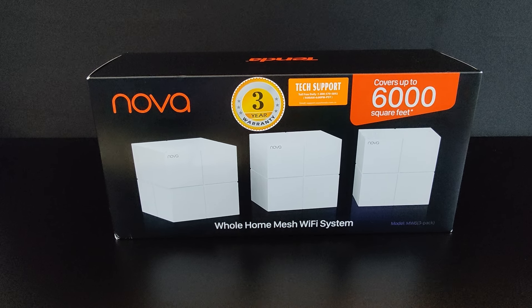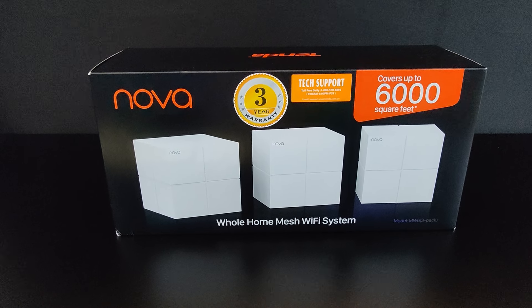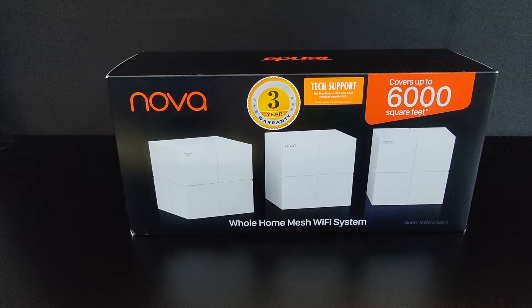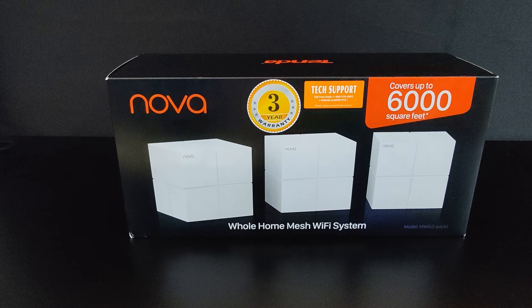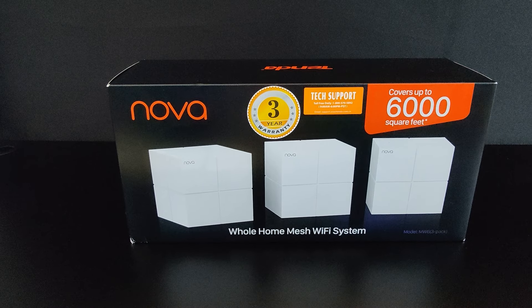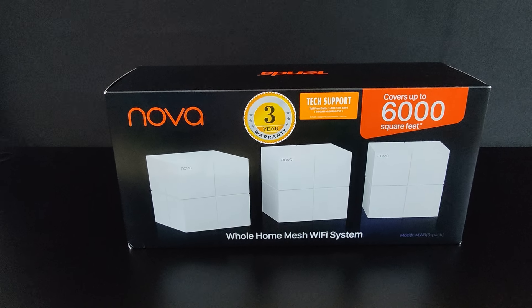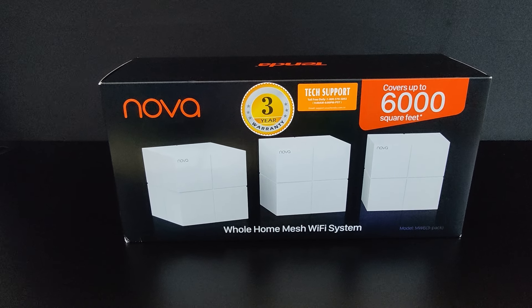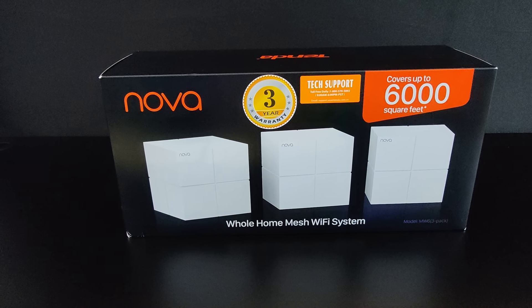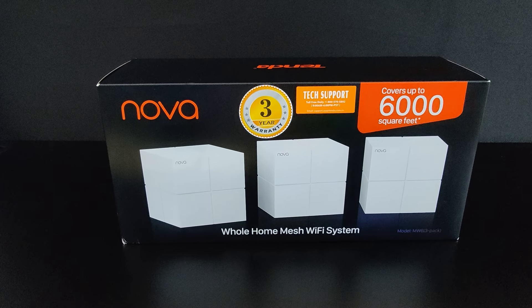Hey guys, welcome to another tech review by Fish and Cheese Man. I'm super excited because today we have another Tenda branded item. As you know from this channel, we really love reviewing Tenda products because Tenda provides some of the best performance for the price, really competing with upper price range devices and brands such as Netgear and others. Today we have the Tenda Nova mesh Wi-Fi system, the MW6 — it's been out for a little bit of time now, but let's see how it still operates.